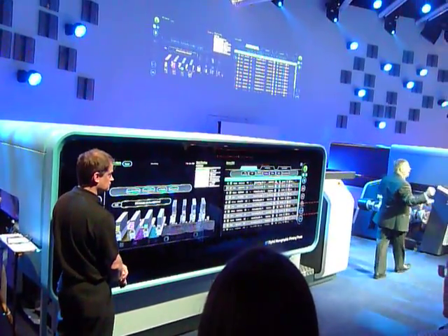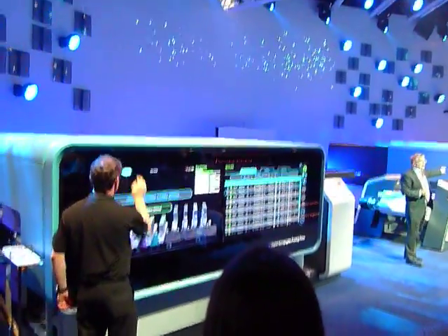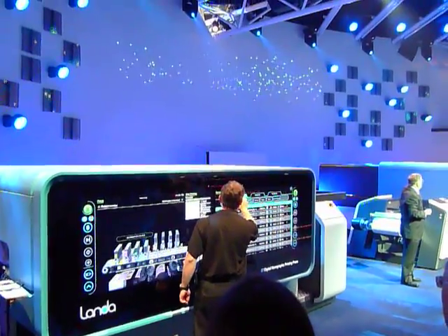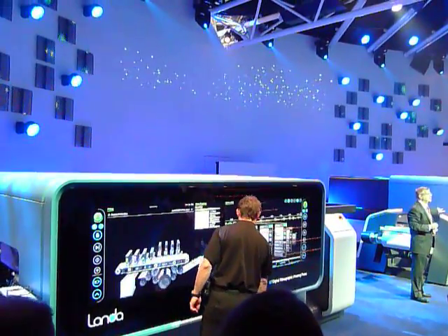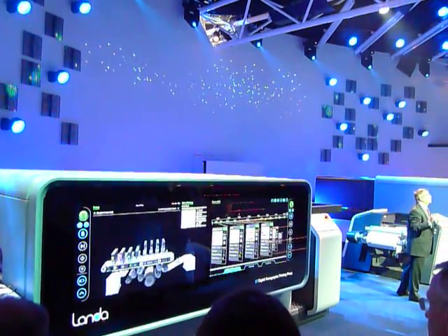And now, to round things off, the Landa W50 Nanographic Printing Press for direct mail, trans-promo, and publishing applications, capable of printing at up to 200 meters per minute.